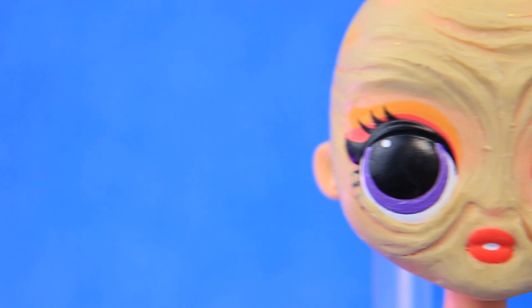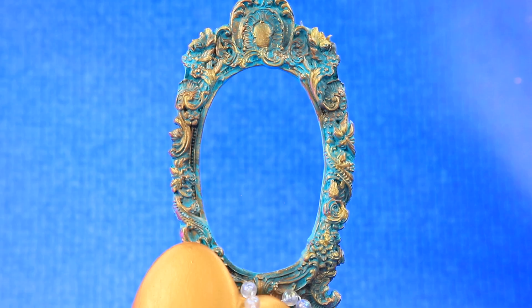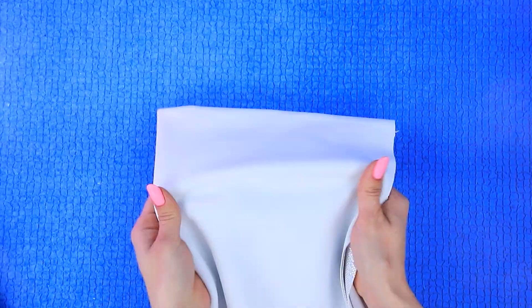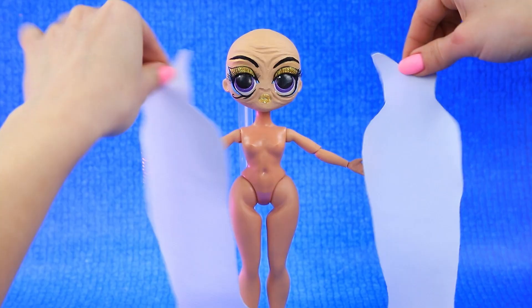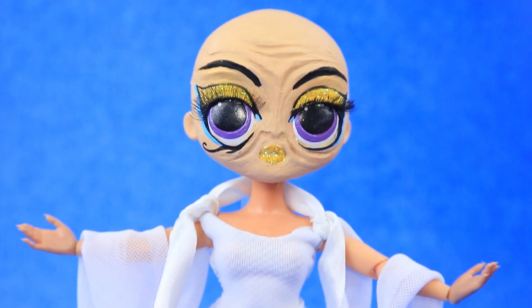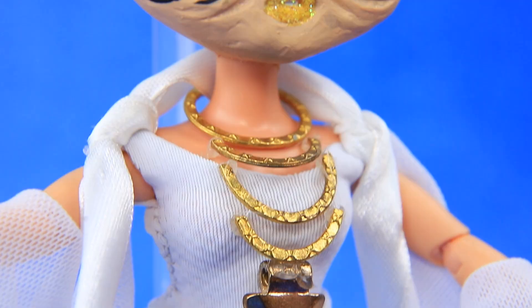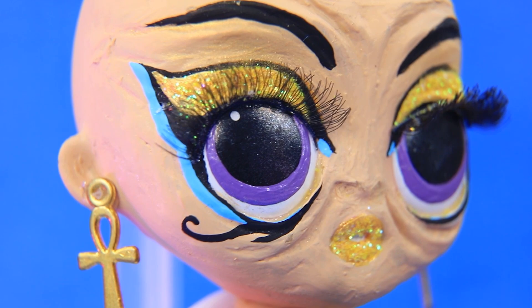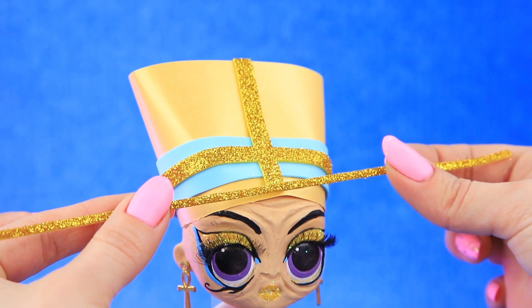Years passed and her face got covered with wrinkles, but when she looks in the mirror, Tahira sees the same Queen of Egypt. Make an outline of a white dress and decorate the outfit with satin ribbons. Old Tahira still wears big gold jewelry — Ankh earrings in the ears and a tall headpiece on her head.